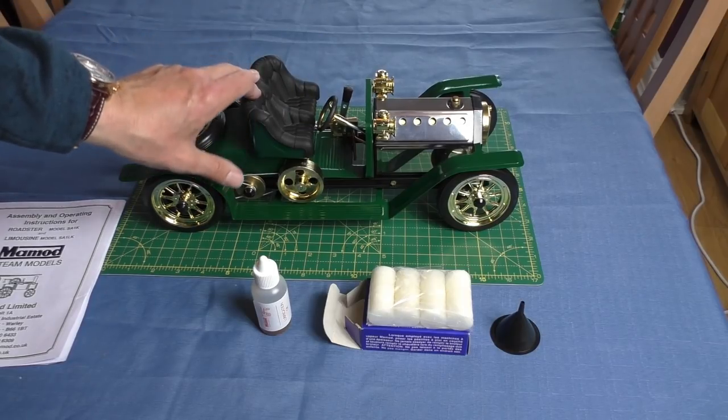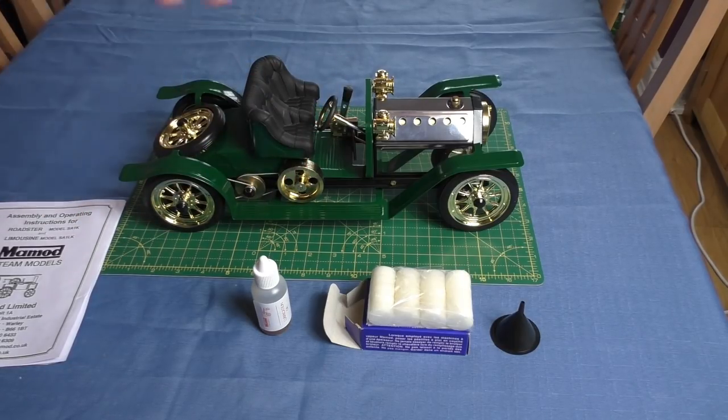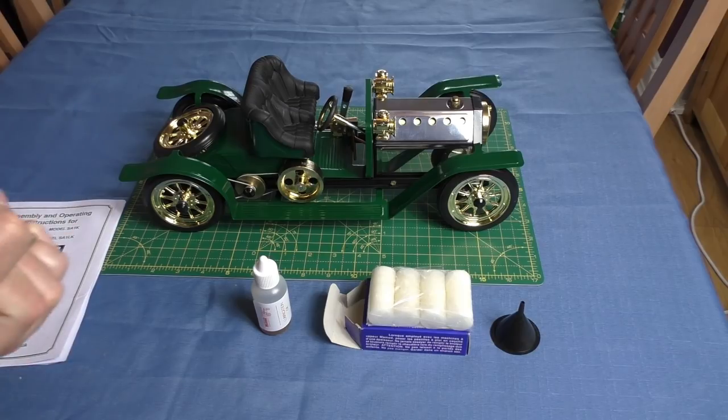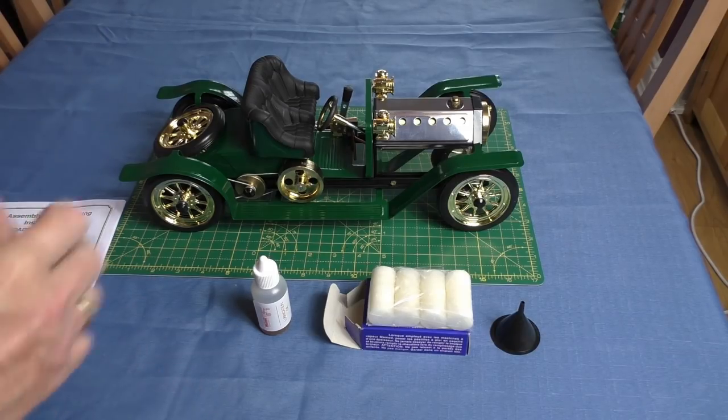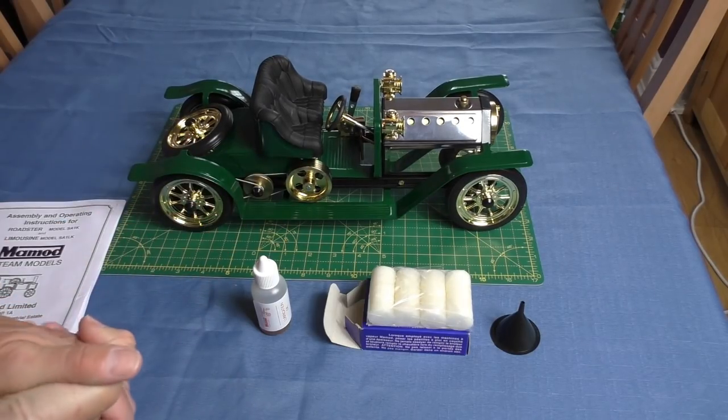People are bound to ask — it took me just over three hours over two days to build the model. No problems; instructions can be a little bit tricky to follow, but everything is quite clearly written down. So right, in this video we're going to run the model for the first time.